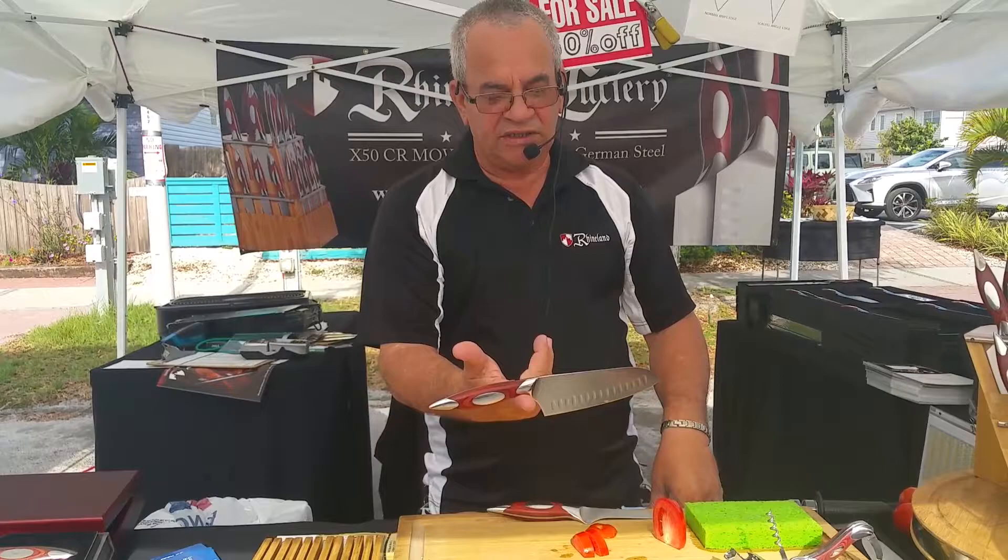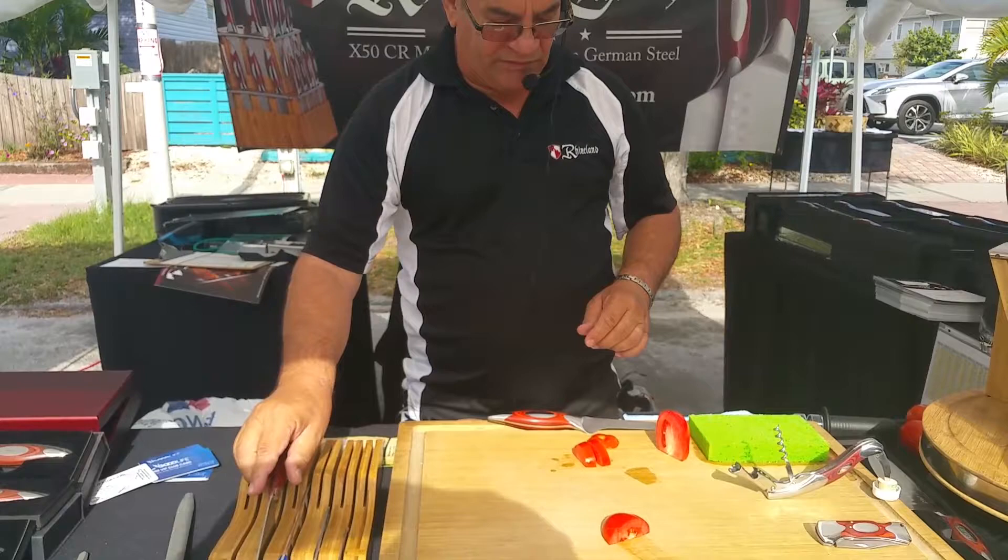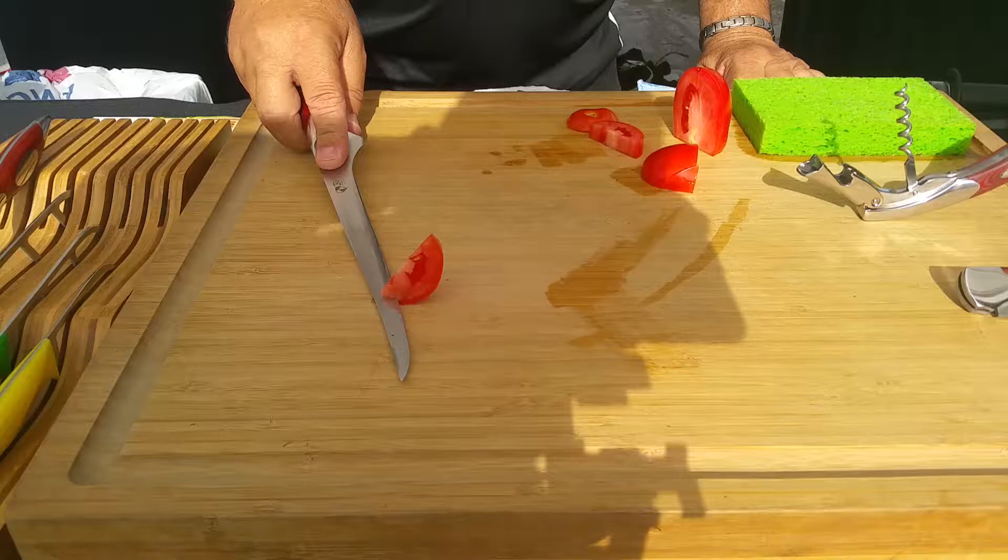If you are one of the ones who likes to do fillets all the time, check this out. Our fillet knife doesn't need any help. All you have to do is just put the fish over the table and then go.